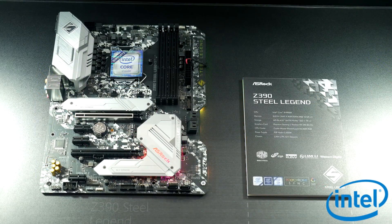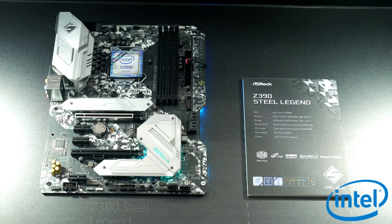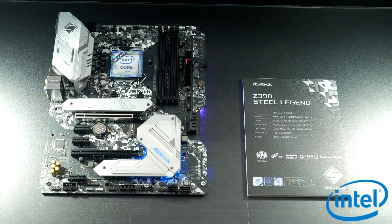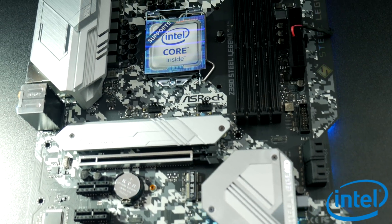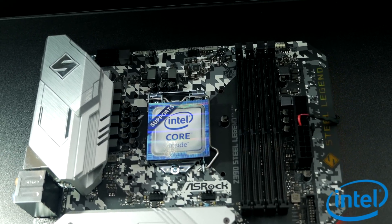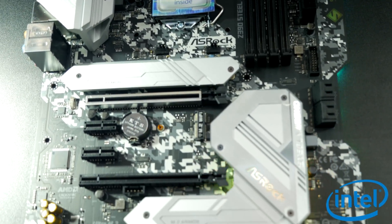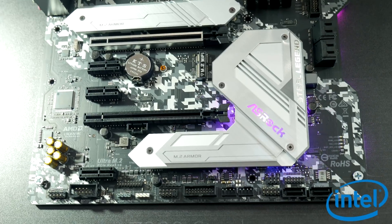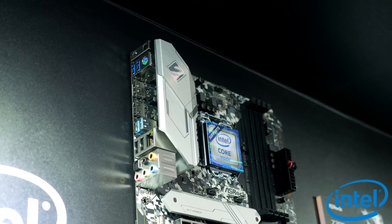Another one I checked out was the Z390 Steel Legend, which is a more mainstream Z390 motherboard. Just like the X570 Steel Legend I talked about in my previous video, it has a focus on good looks and RGB, and it is a really good looking motherboard in person. It also has a big aluminium heatsink and a 10-phase VRM. This is going to be popular for those looking for a more value-for-money orientated Z390.